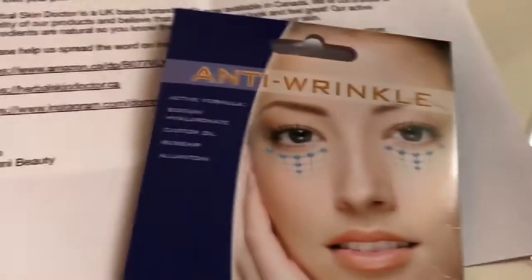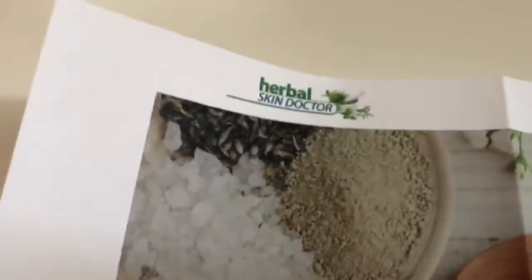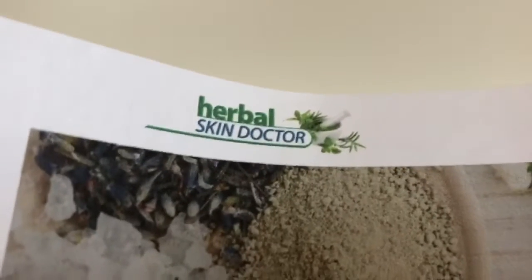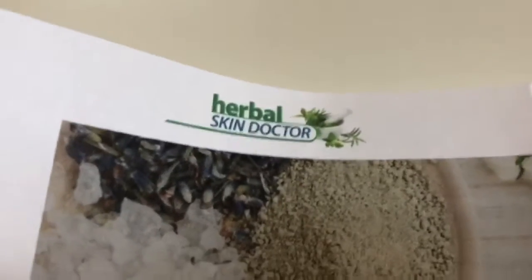I just wanted to do a little shout-out for this brand and say thank you. It is Herbal Skin Doctor — I believe the website is herbalskin doctor dot ca, exactly as it's spelled.